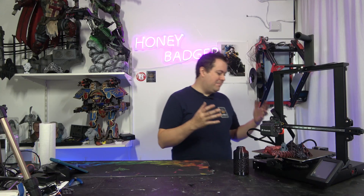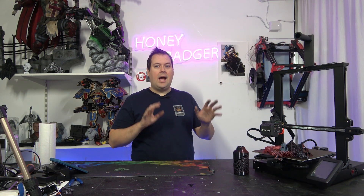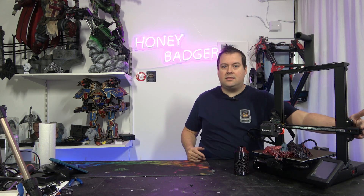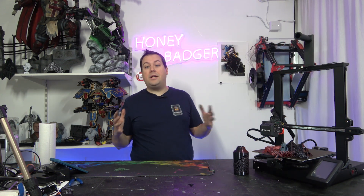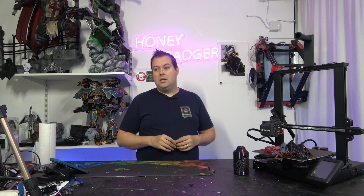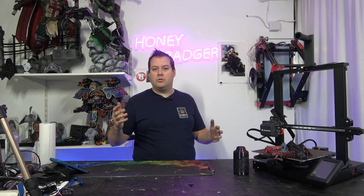The thing that surprised me the most was actually the footprint of this machine. I took my Sidewinder X1 off the bench and put this in its place, and it takes up exactly the same amount of space. It has got the X motor on the side, X adjustment on the other side, and the screen is stuck off at the side as well. It surprised me that this machine with a 230 build volume is taking up the same space as a 300x300x400 Sidewinder.